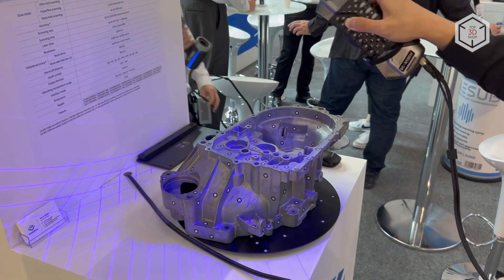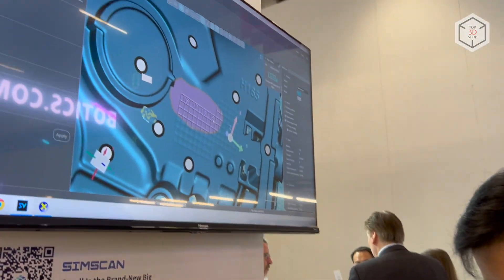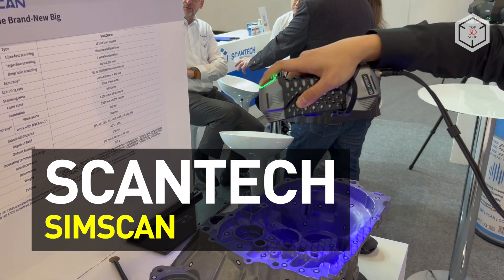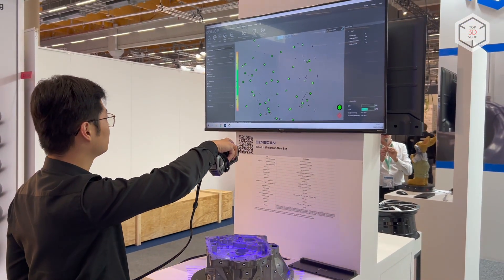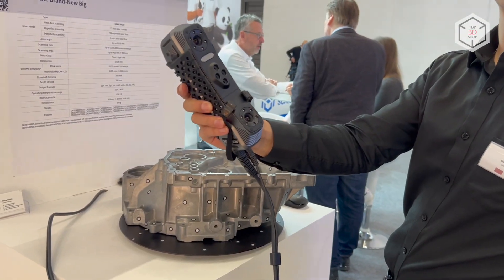Hi everyone, this is Top3DShop and in this video we will tell you about the Scantec SimScan Handheld Laser 3D Scanner. Developed and manufactured by Chinese company Scantec, the updated version of SimScan is an extremely compact device for digitizing objects with metrology-grade accuracy.